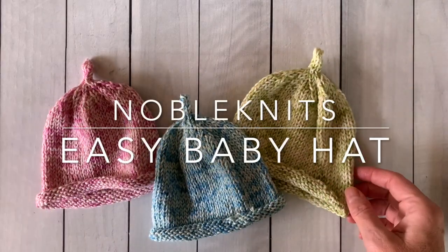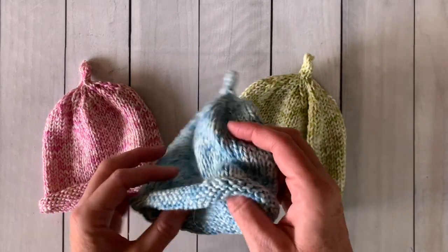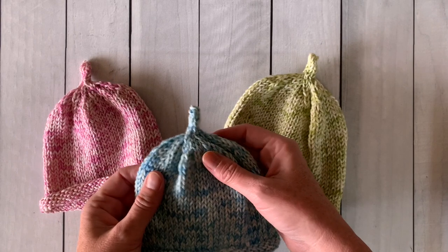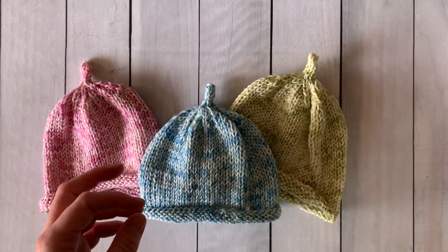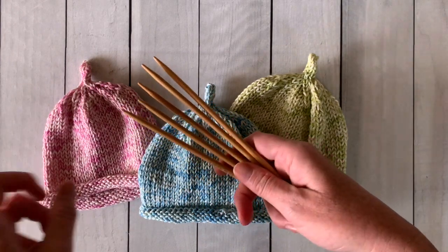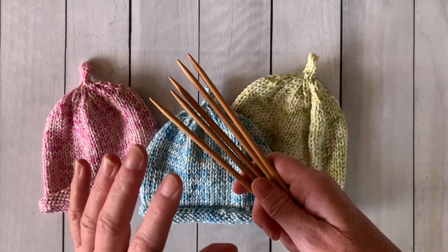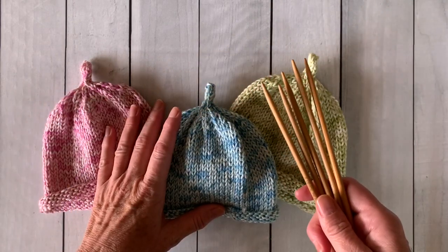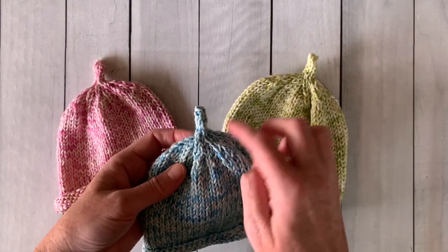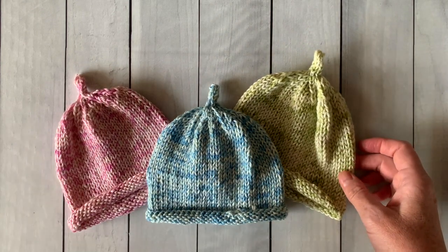Hello Noble Knitter, it's Nancy Queen and today we're going to learn how to make these really easy and fun baby hats. They're knitted in the round using double pointed needles. Don't freak out — I'm going to show you exactly how to use these needles and you'll become a master by the time this hat is done. You'll also learn to decrease in the round and knit I-cord, so there's a lot to learn. Let's dive right in.